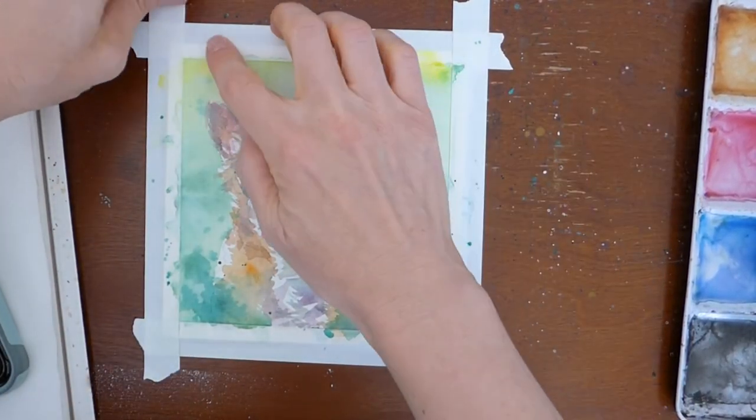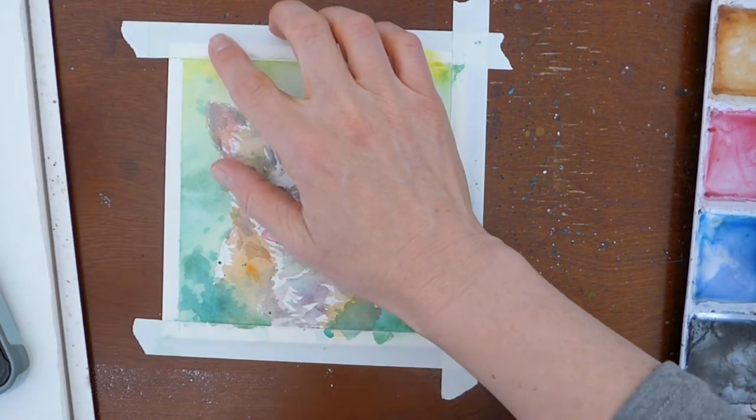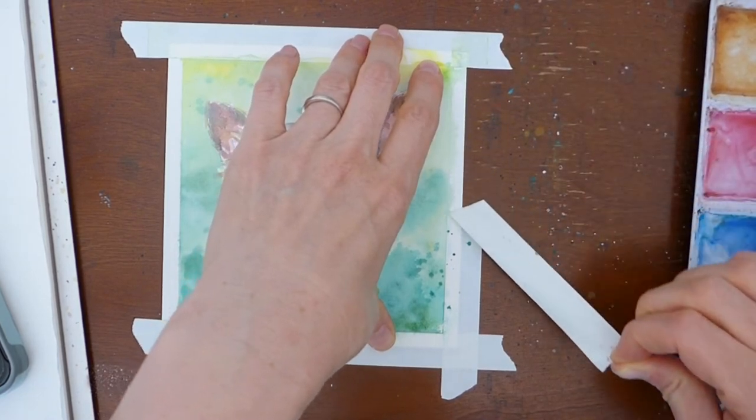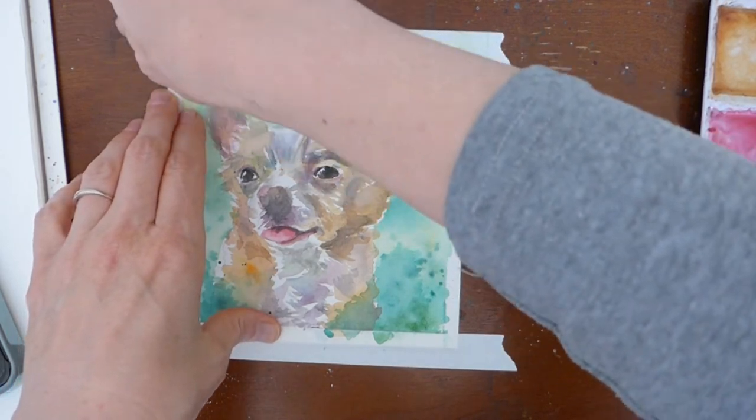Lucky's painting is totally dry, so we are going to go ahead and carefully remove this tape. Occasionally some of the paper will tear a little bit with the tape, but it's just the top layer and it's just a small amount, so it really doesn't compromise the painting.